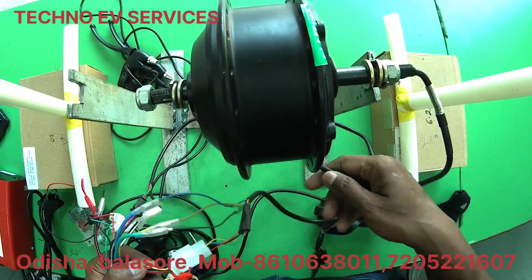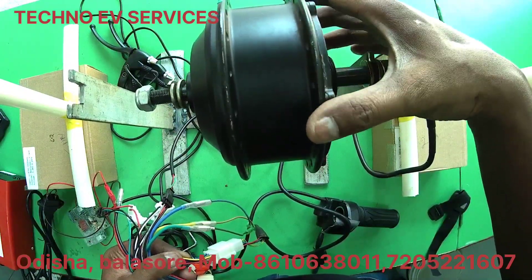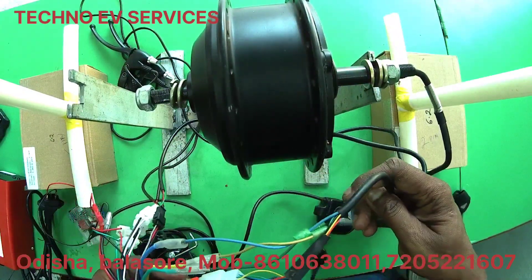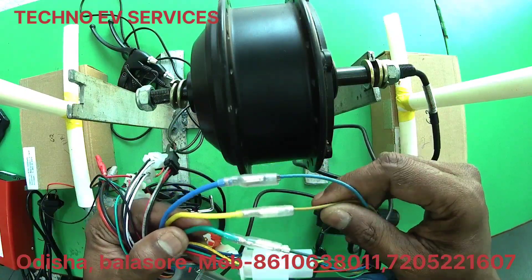The motor is the 3-phase motor. We have the hall sensor. The motor wiring colors are blue, yellow, and green.